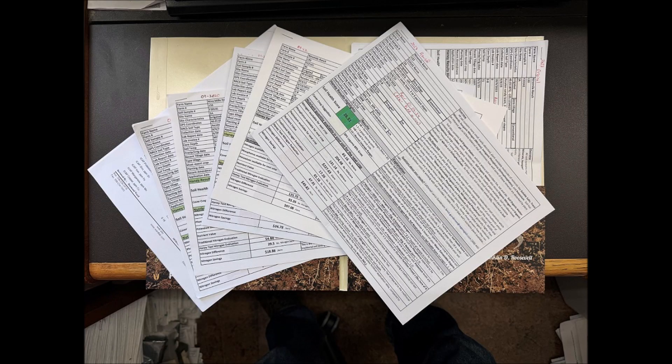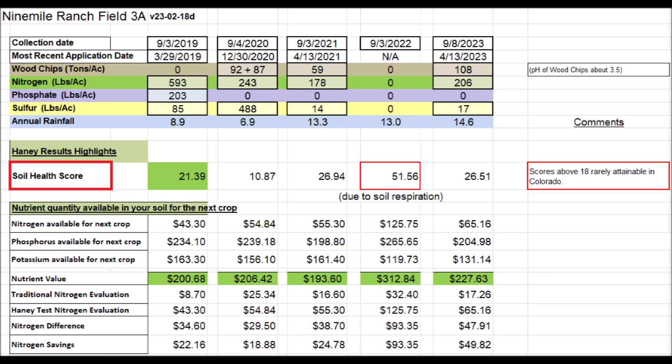No one ever said that Elizabeth was short on data and papers. I have all these reports and I was trying to look at them — what happened to this particular thing over time — and I couldn't figure it out. It was very time-consuming to go through all this stuff. So I made a cumulative spreadsheet with her data in various columns, and I also put in what I have added to the field: my wood chip row in tons per acre, some nitrogen, some phosphate, some sulfur, and annual rainfall from my weather station.